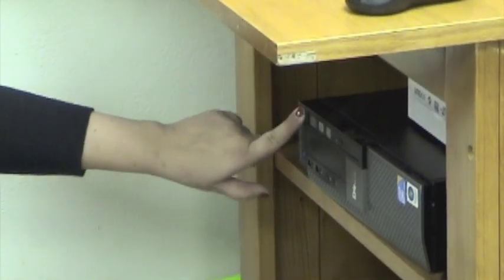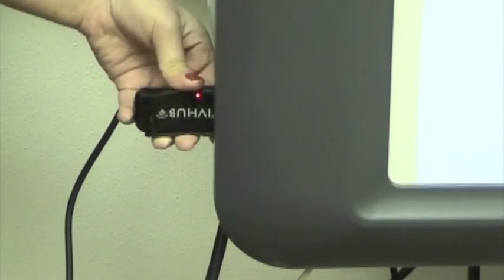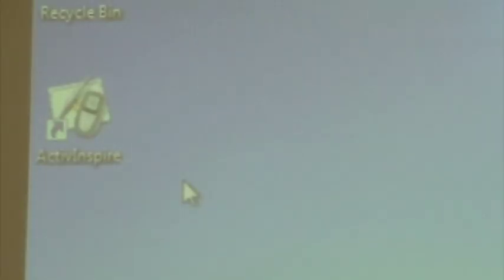First, you need to turn on the computer. Next, you insert the active hub. Next, we start the Active Inspire. This is a software that runs a Promethean SmartBoard.